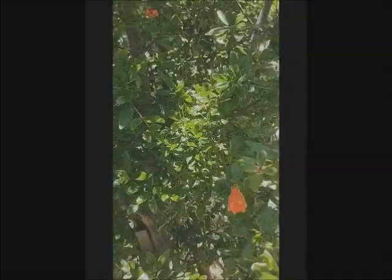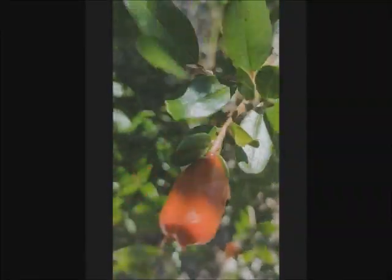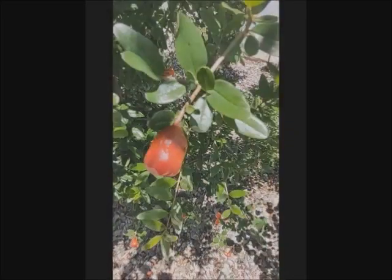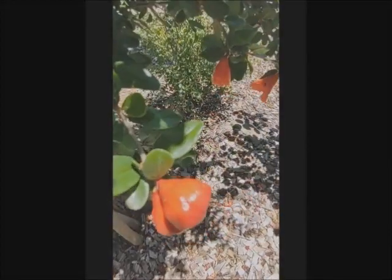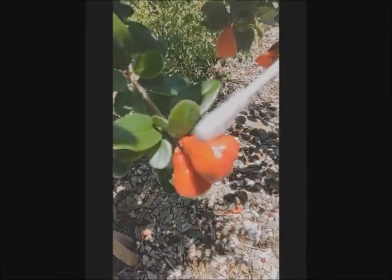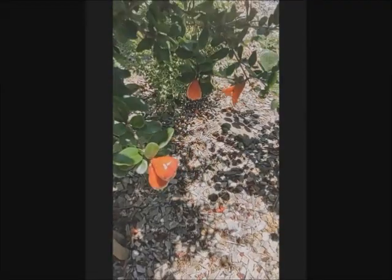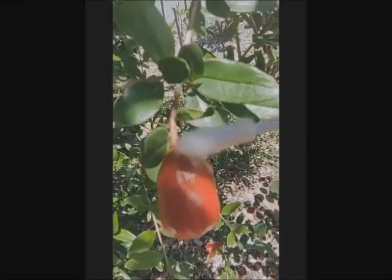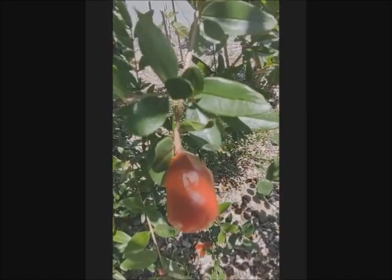I will show you just three ways of identifying them. First, if you see this one — it hasn't opened yet — see that it looks like peanuts. Now compare that to this one. See the difference? This is male. See the bottom part of it, how narrow it is. Now compare that with the female one. See how different it is — that bottom part is like a peanut shape, which already suggests there will be some fruit there. So that's one way of identifying female and male.